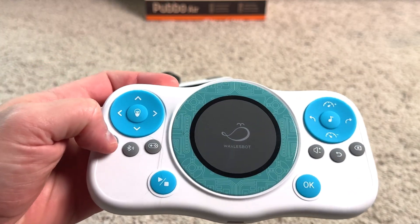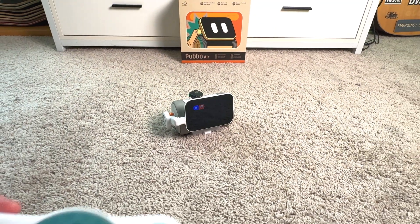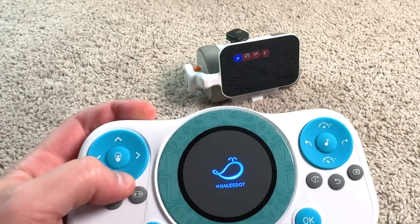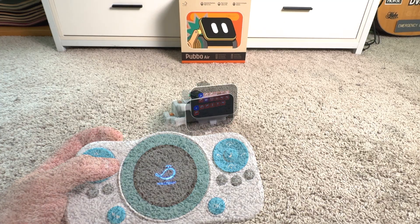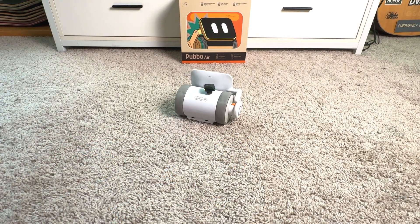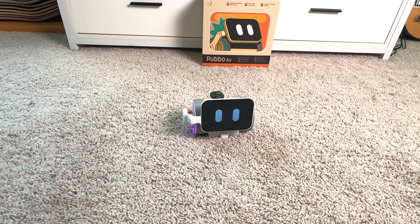For coding mode, we bring out the controller, turn that on, and connect it via Bluetooth. I can create different directional arrows for where he's going to go — so let's go left, right, right again — and he'll execute a U-turn and go back forward. The coding mode works pretty well.